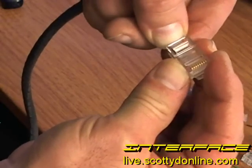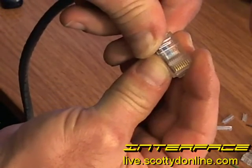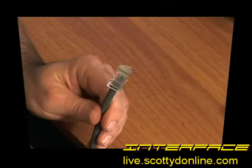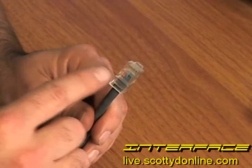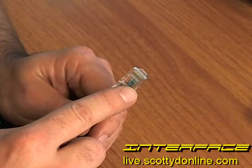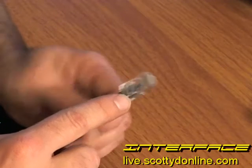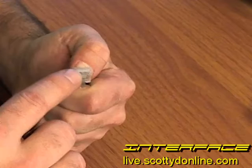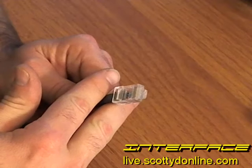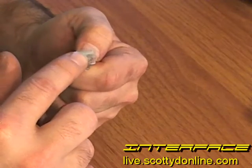Once you get your wires laid out in the correct order — in our case TIA/EIA 568B — hold them carefully and get your RJ45 end ready. Insert the cables into the end of the RJ45; there are tracks on the inside to guide the wires all the way to the front. Push them all the way to the front, then get your crimping tool ready. Give it one last inspection to make sure the wires are in the correct order and are deep enough into the RJ45.